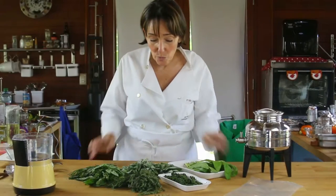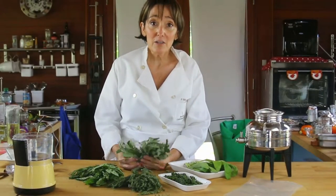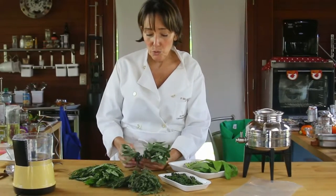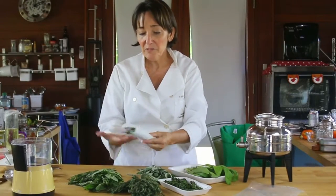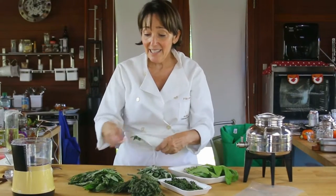The first thing I want to show you is what to do with sage. Sage is one of the hardest herbs to find, at least where I live. So every time I find some, I do two things. I wrap them in paper towels and keep them in the refrigerator as dry as possible. This will help them last for a week — any of the herbs.